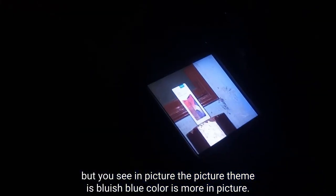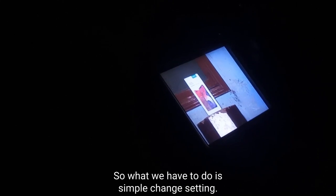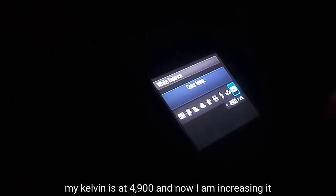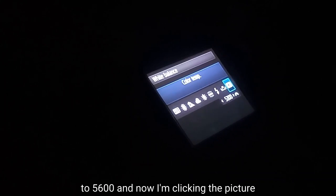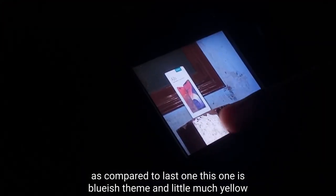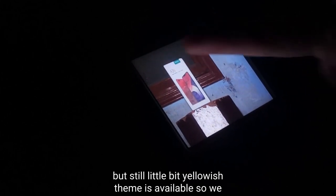But you see in the picture the theme is bluish — blue color is more prominent. So what we have to do is simply change the color setting. Here is our color setting and we set our color with Kelvin. My Kelvin is at 4900. I am increasing it to 5600 and now clicking the picture. As you can see, our picture is a little more yellowish as compared to the last one. This one had a bluish theme, and now it has a little more yellow, but still has a slightly yellowish theme.